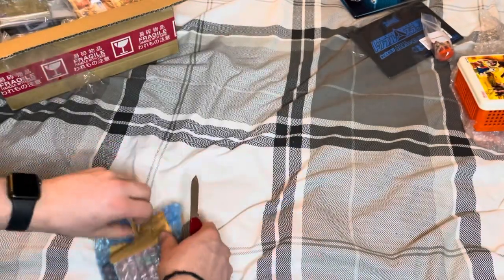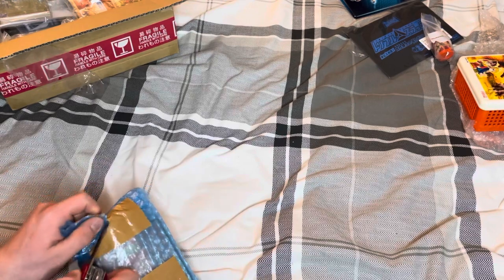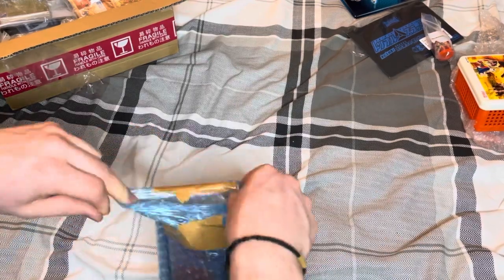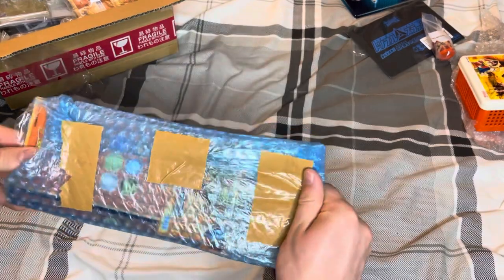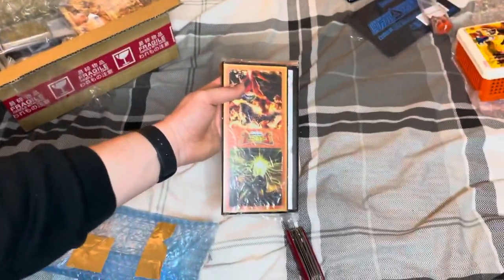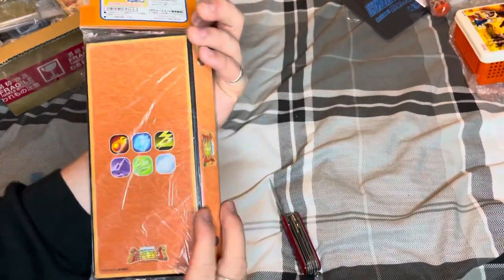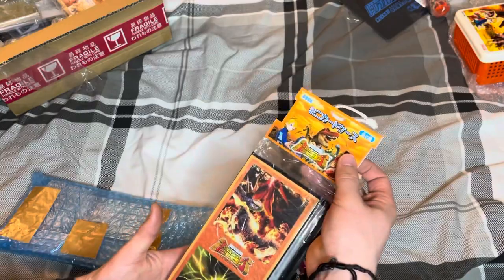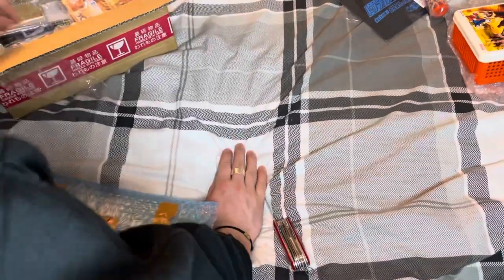Sorry for any noise in the background by the way — uni house can get quite busy. This is another one for the binder collection. It's one of the upright stand-up binders, but it's sealed, never been opened, still in the original packaging. I thought it's cool to get that still in sealed condition, so again another one for the binder collection.